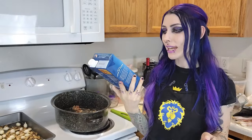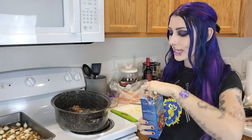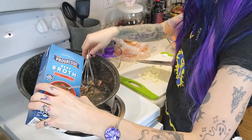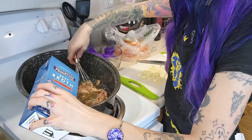First thing we're going to do is add in our beef broth — this is four cups of beef broth — and it says to just whisk it in slowly. I've got this weird little baby whisk, but it should hopefully work. So we're going to add this in and start to whisk it around.